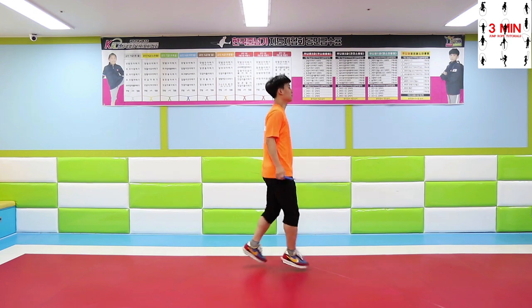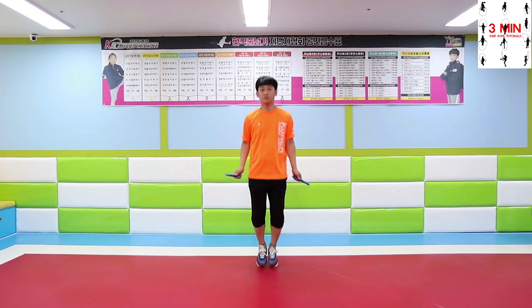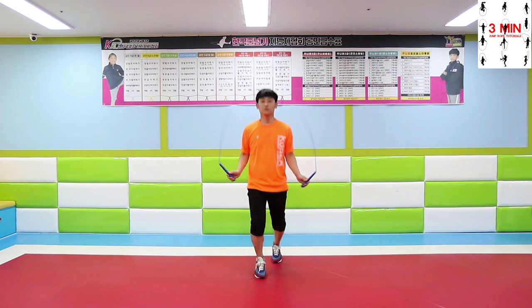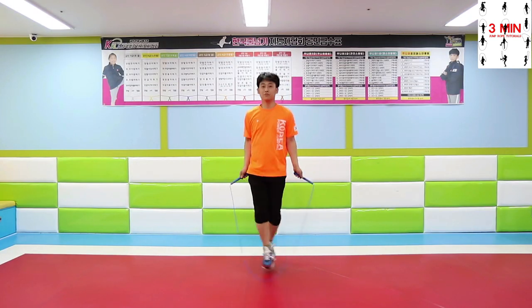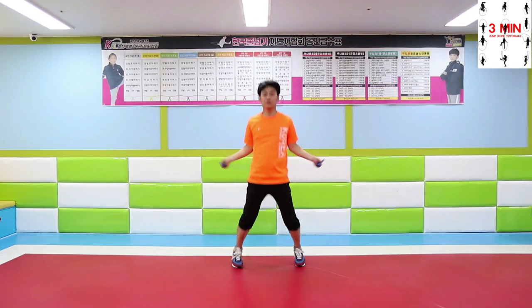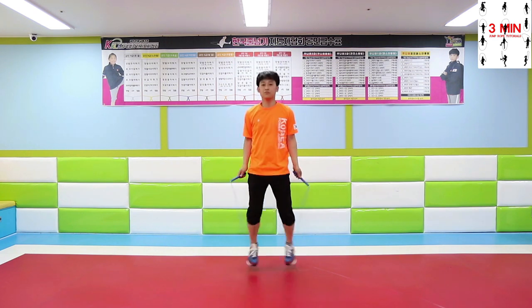First, side straddle. At first you won't be able to move your body as you want and that's totally fine. Don't feel bad if you can't coordinate right away. Practice the side straddle motion first and then give it a try with a rope.